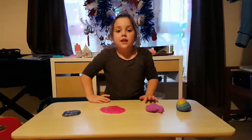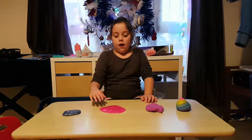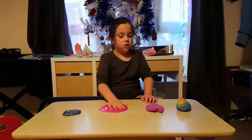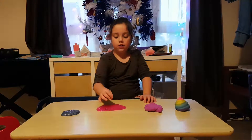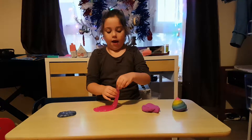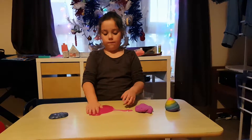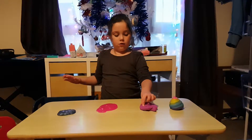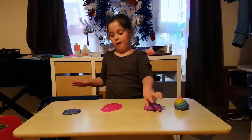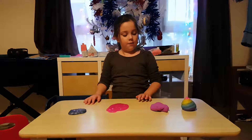Hi everybody! You know my channel, so how about I show you some slimes? I got them from Santa — Merry Christmas! Some of them are gloopy, some of them are bouncy, some of them are bubbly, some of them are squishy.